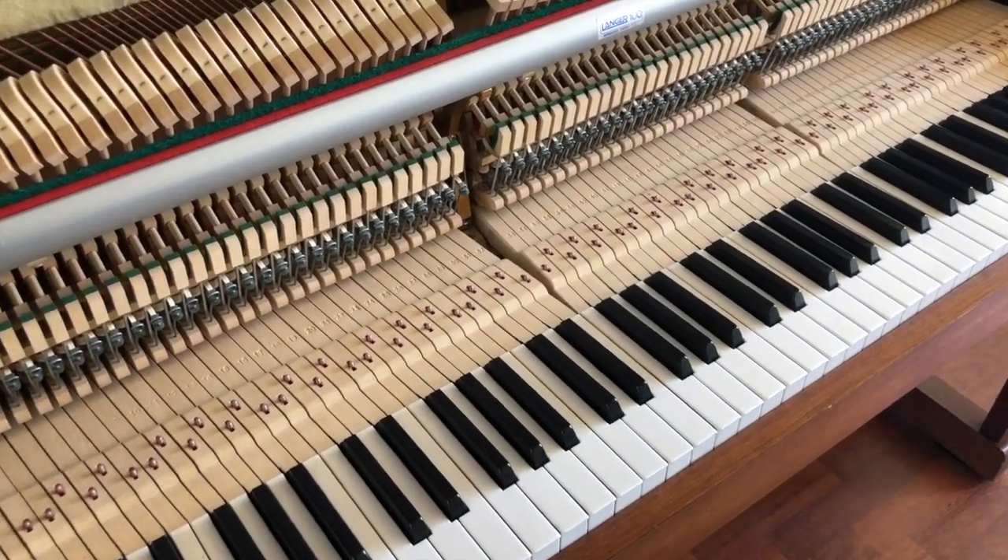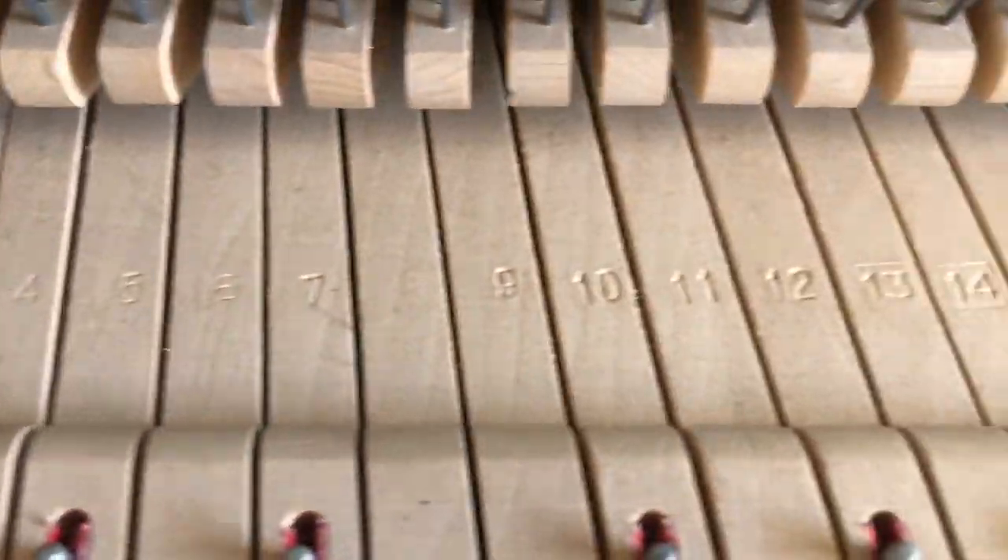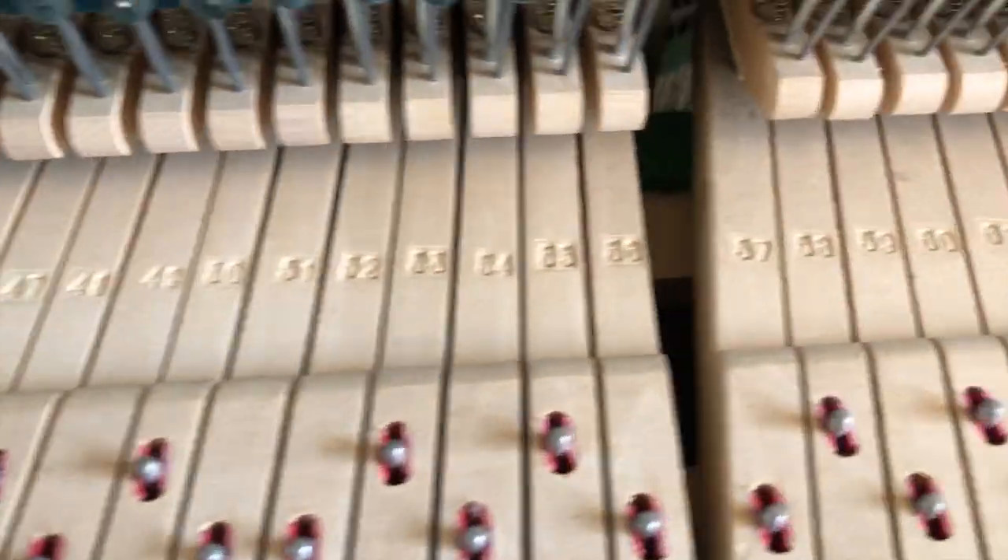The keys are all a slightly different shape depending on what end of the piano they're on, but they are numbered. In total there are 88.